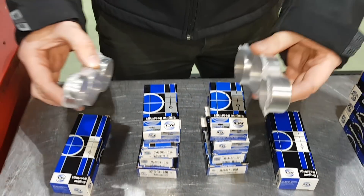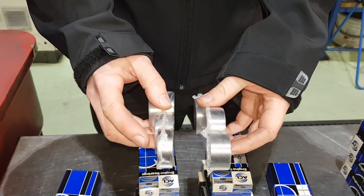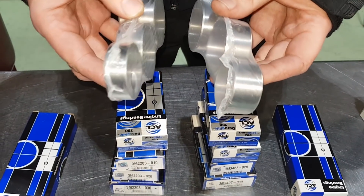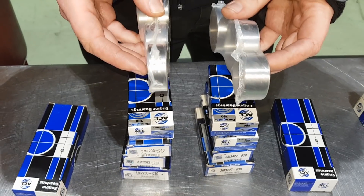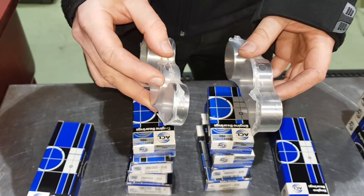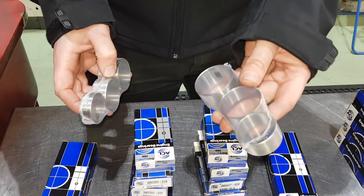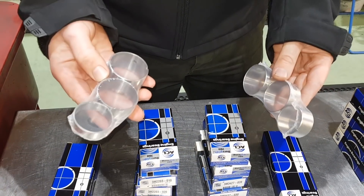The difference between these and the 1275 - which is that one there - is just the end bearing is narrower. Otherwise the other two are the same. Some Cooper S have a different size. There's some weird and wonderful configurations, but generally 1275, 998 small bore.